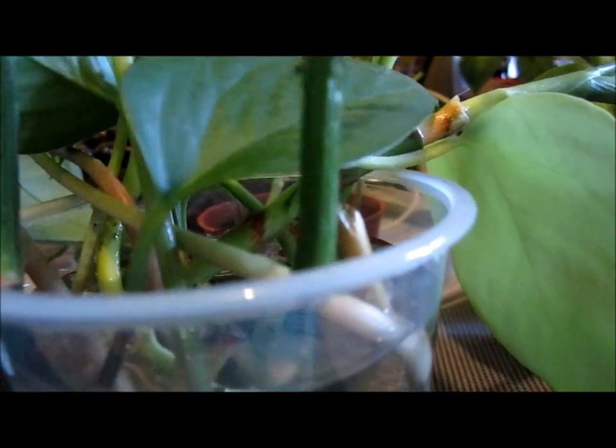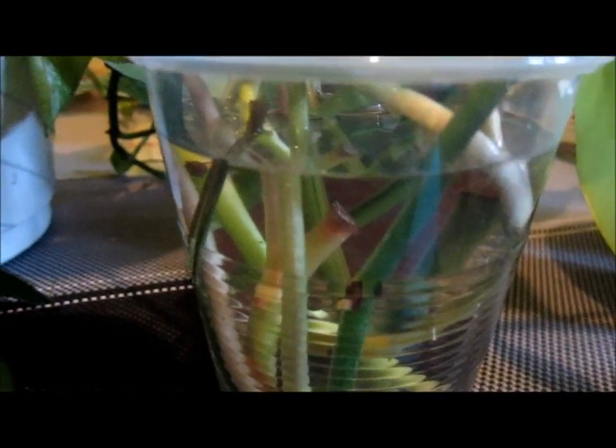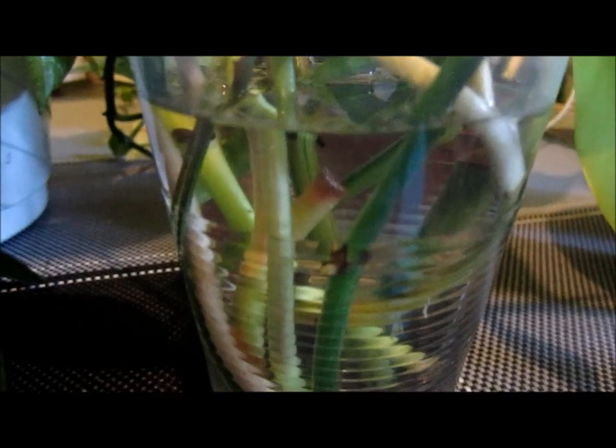You can see the root is kind of whitening — it's because it's growing. I'm going to take it out. See that? It's getting a little white because the root is growing. So just put it back until the root is longer, long enough for it to grab into the soil. Or you can just put it directly in the soil and it will work also.